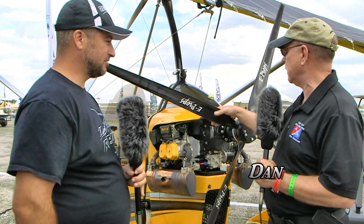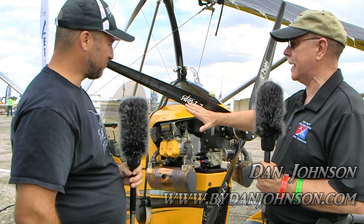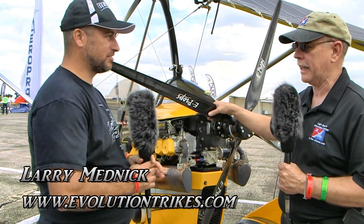We're here at Sebring and we wanted to come by because we noticed a different prop on one of these lovely Revo trikes that we've done a lot of work on. I like this trike a lot, but I usually see a much wider prop on it, and it doesn't say this on it. I'm Dan Johnson talking with Larry Mednick, who's going to demystify this a little bit. What are we looking at here, Larry?